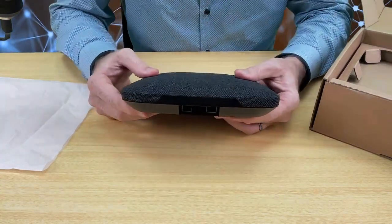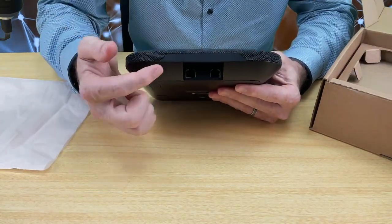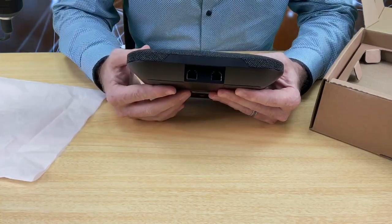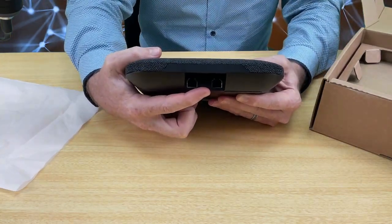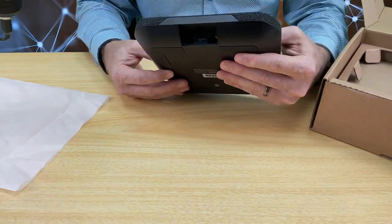On the back you can see the ports. This device comes with two external microphones, so you can see there are two ports that you can connect the microphones into. And in the middle there, you can see that it has a USB-C port for charging.